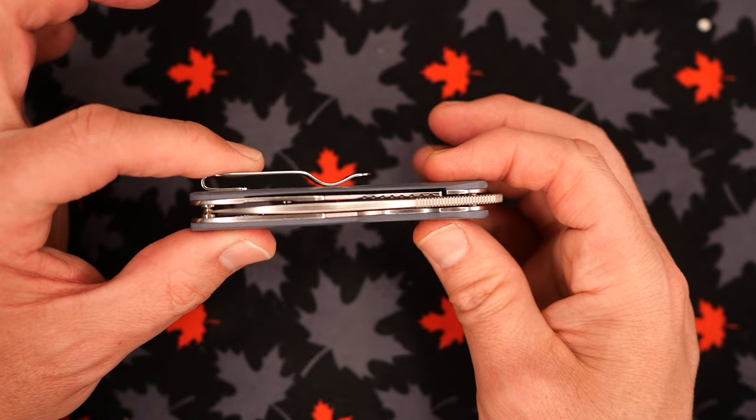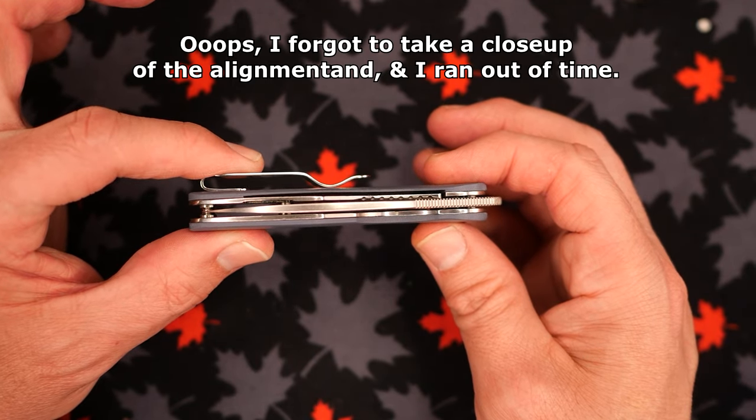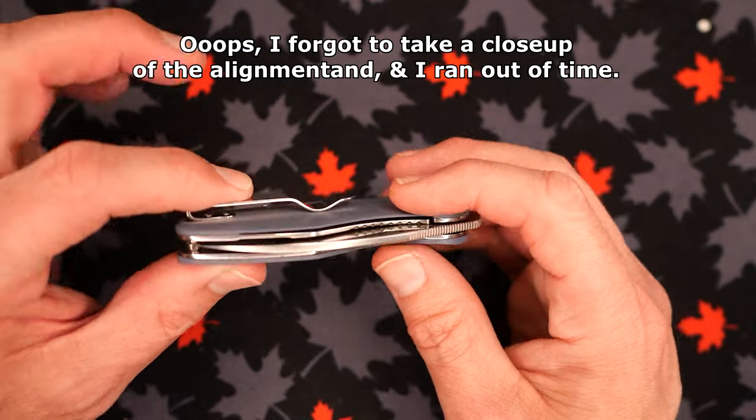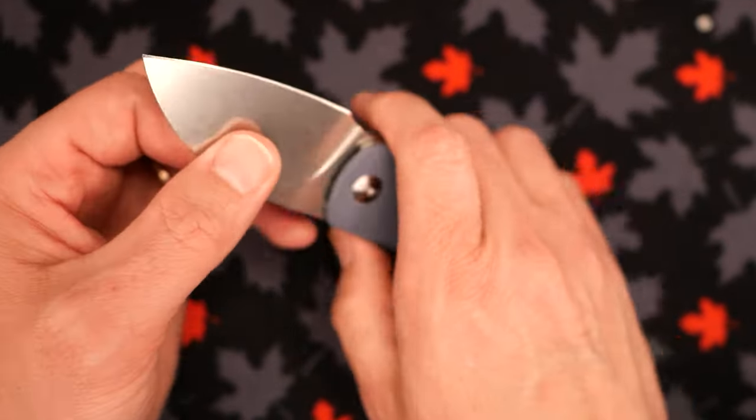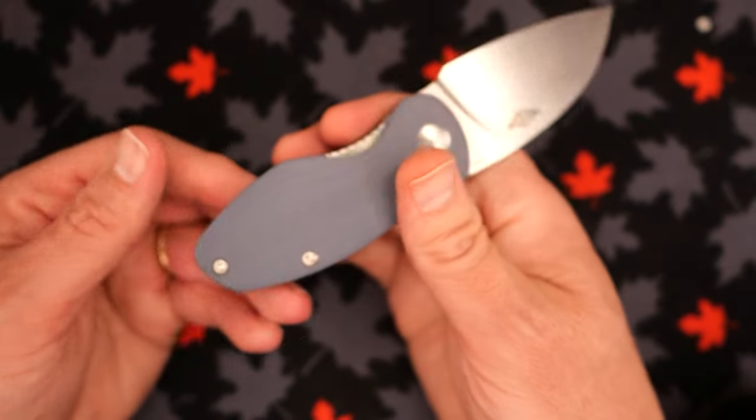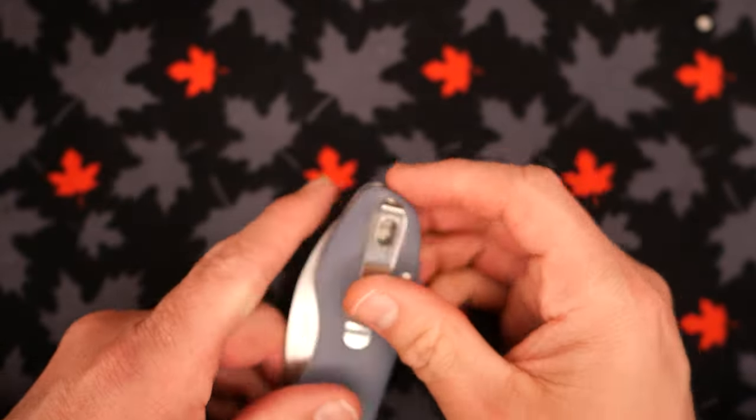Blade alignment is very good — right down the middle, which is a good thing. The lockup is good and strong, and the knife slices and cuts quite well.